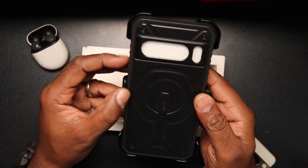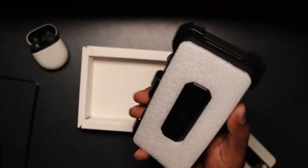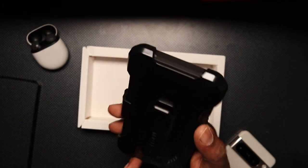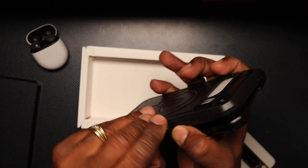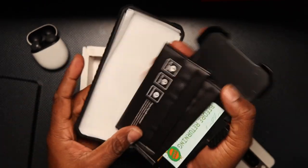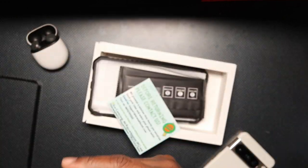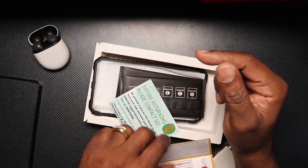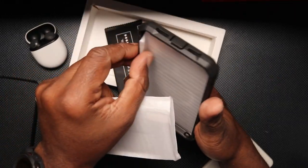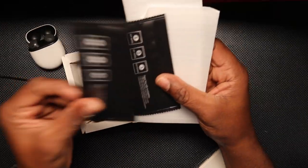This case comes with an outer frame, so this is a two-part case. It also comes with a belt clip holder — if you're a construction worker, this will come in handy. This case comes with a thank you card from Case Born, and also comes with screen protectors and two installation kits to install your screen protector.